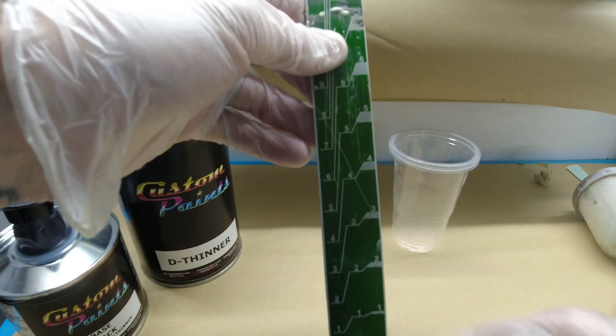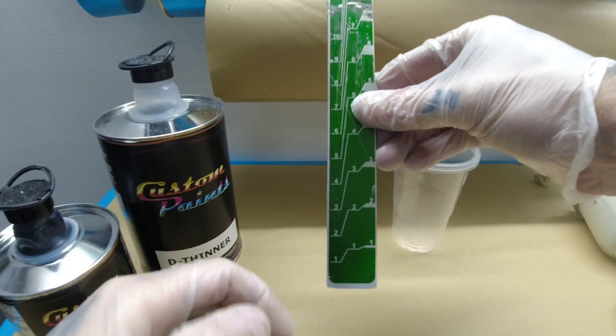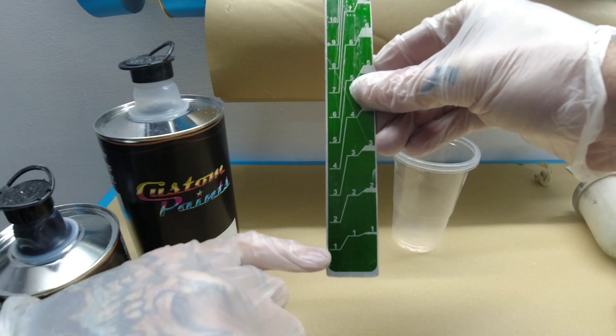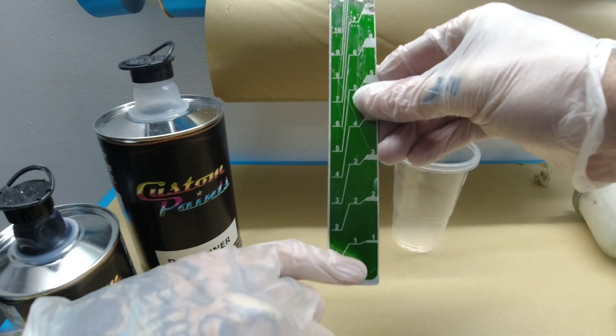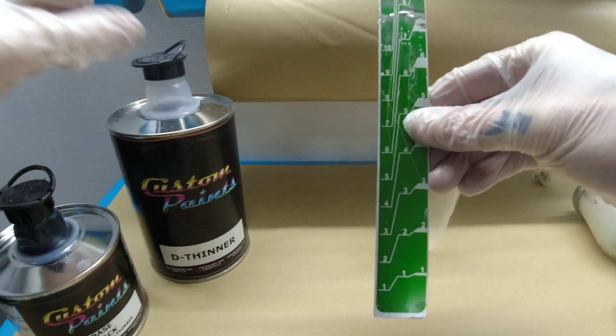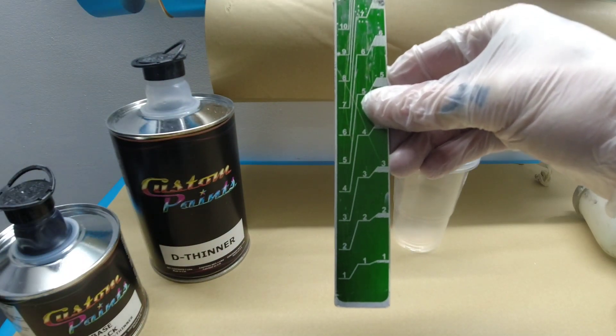Right guys, we're ready to mix the paint. We've got a two to one measuring stick here. So on your increments you go up with your paint up this side, and then this side is your reducer. So that's a two to one.